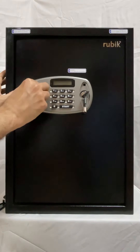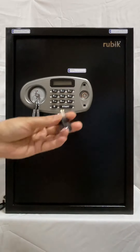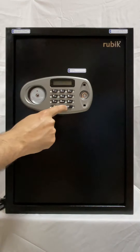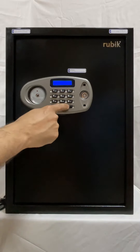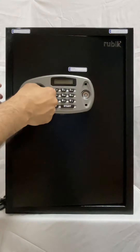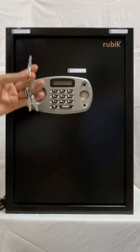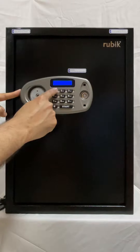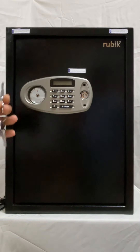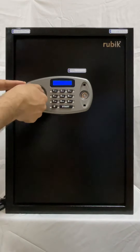Now the password is set — for example, 1-2-3-4. The emergency key can now be stored somewhere safe. To open the safe, press start to turn on the LED, enter 1-2-3-4, then press start to confirm. At the same time use the key to open. You cannot open it with the code alone — you must also use the key. This is why it is called dual lock: the magnetic lock releases, but without the key the door will not open.